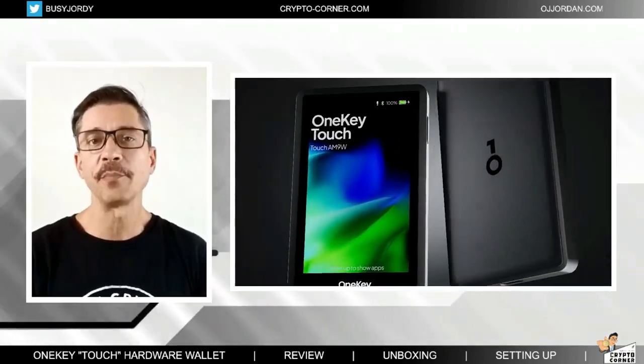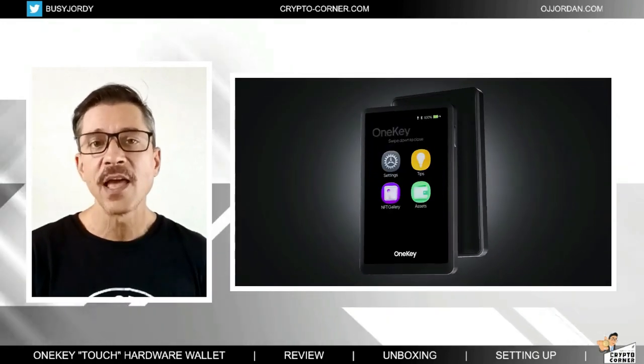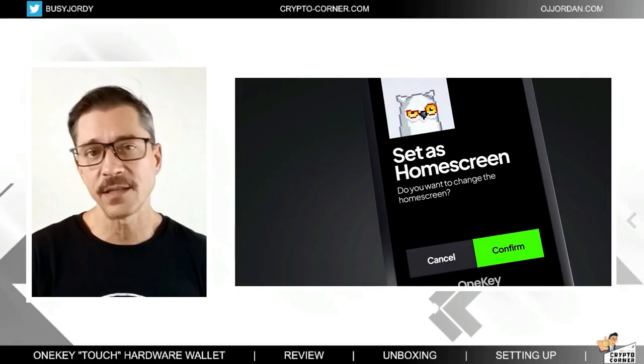The One Key Touch has a 3.1 inch multi-touch true color IPS display, joining the new era of cold storage wallets transitioning from buttons to touch screens. The device can store over a thousand cryptocurrencies — that still doesn't mean all cryptocurrencies, but at least all of the big ones and their tokens. A mobile phone app is the way to navigate the device and it has a clean and easy interface.